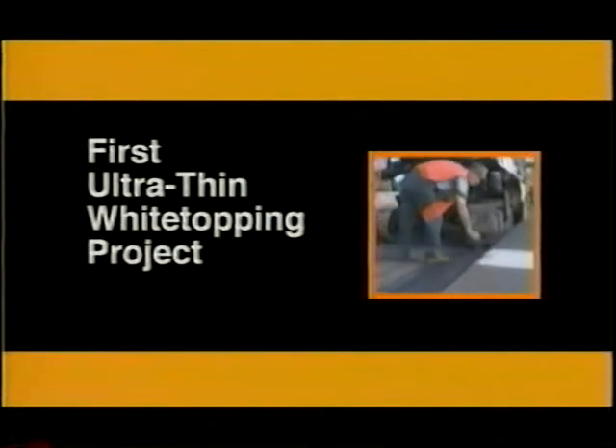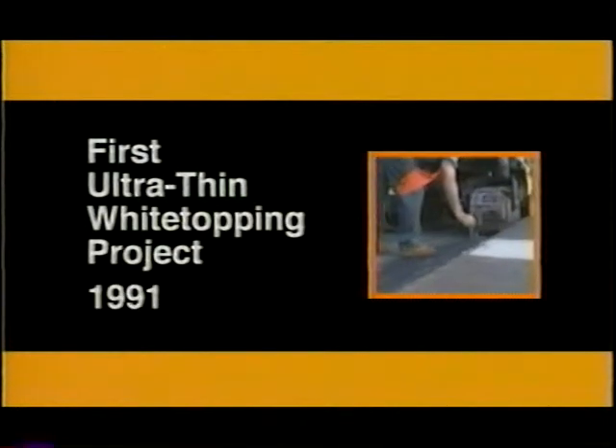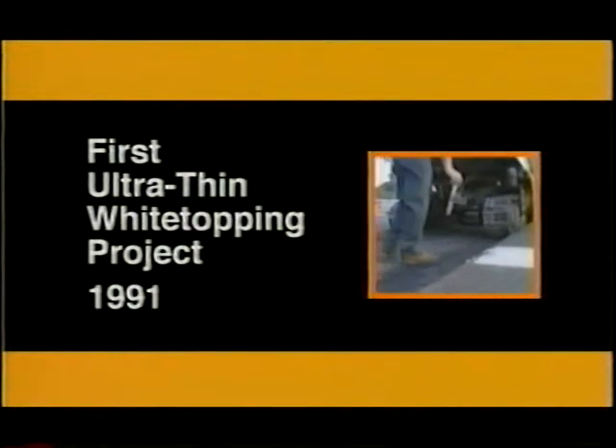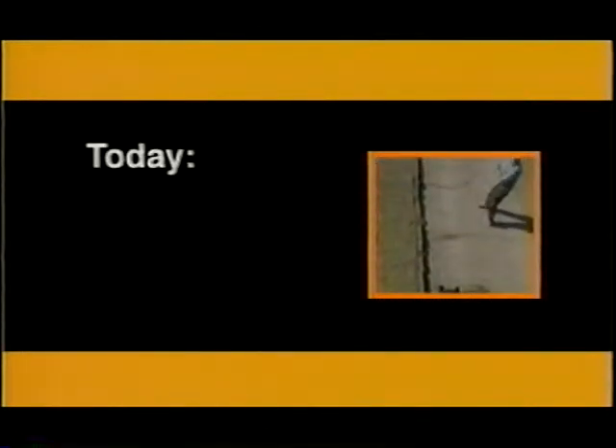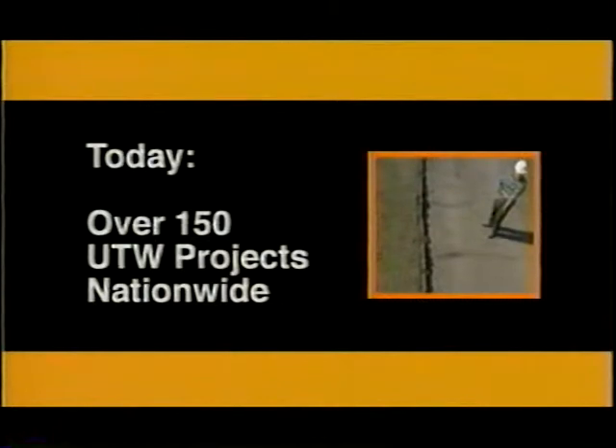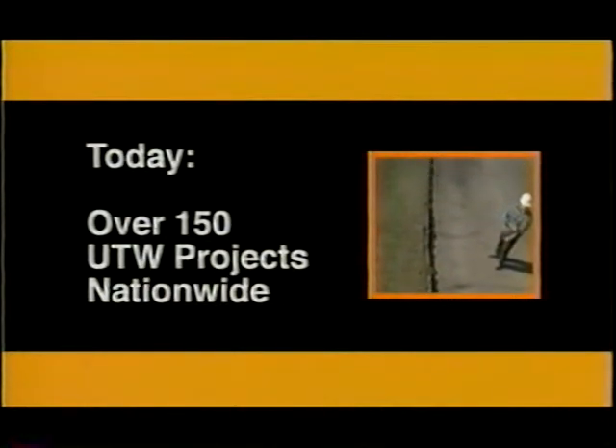The first UTW experimental project was constructed on an access road to a waste disposal landfill in Louisville, Kentucky in 1991. The successful performance of this pavement has led to over 150 UTW projects in several states during the 1990s.